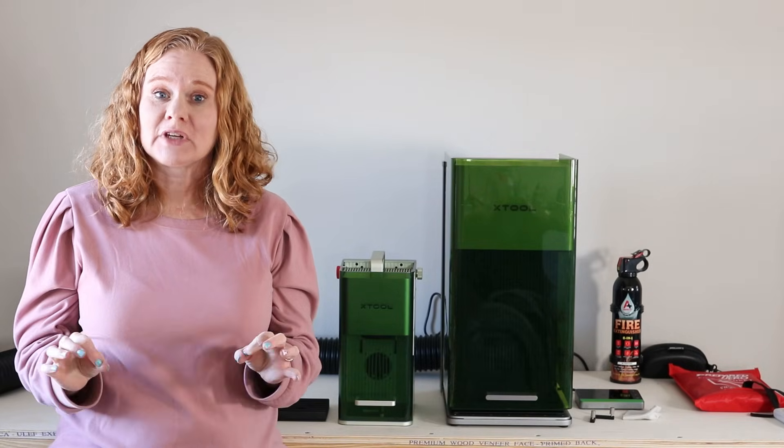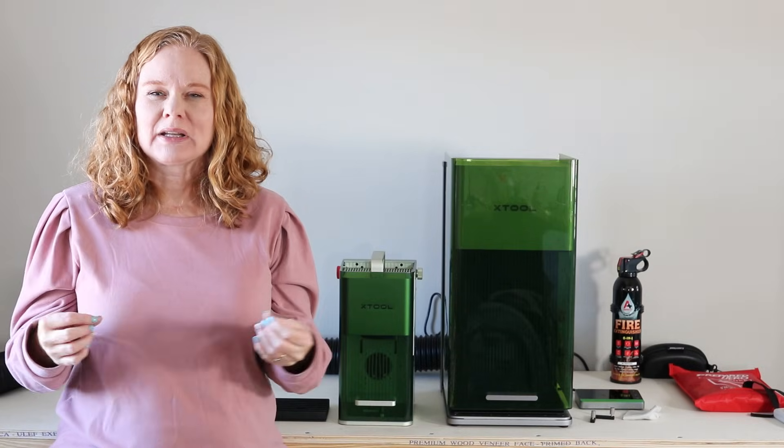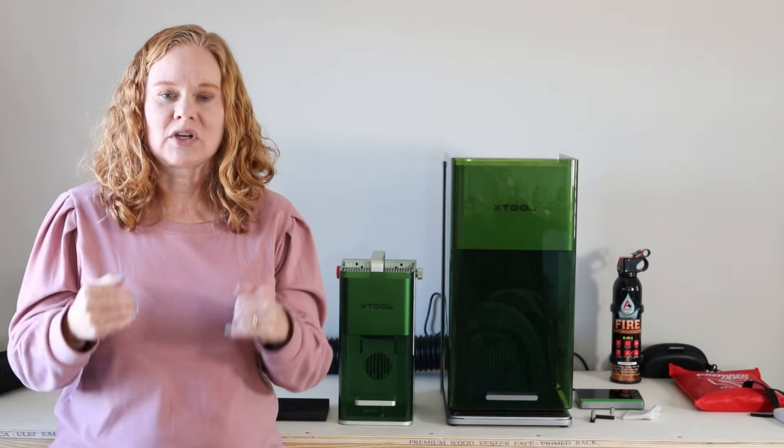I do have a full video on the XTool F1 Ultra as well as the XTool F1 Lite and I will link to those in the description below. So if you want more information about either of those machines, that would be the place to go. If you were looking for a comparison between them all so you know which ones to research, this video is for you.